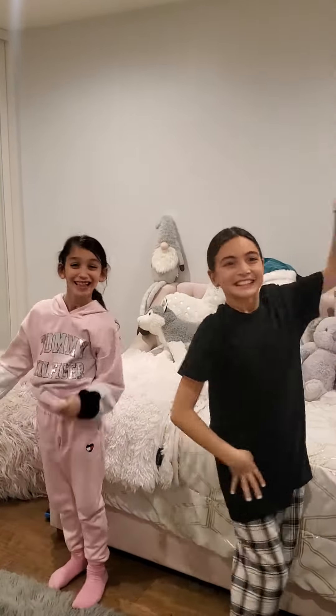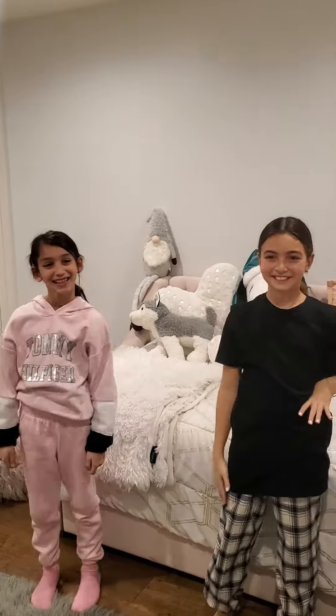Hey everyone! Hey guys! Welcome back to my channel. Today we're going to do the yoga challenge with my cousin Ella. Hi!